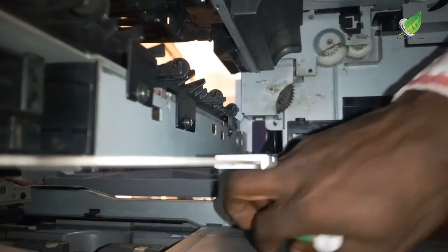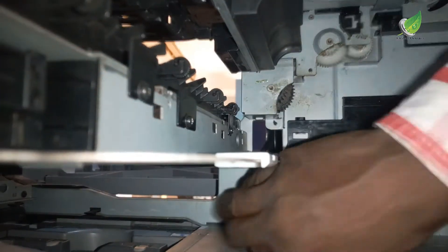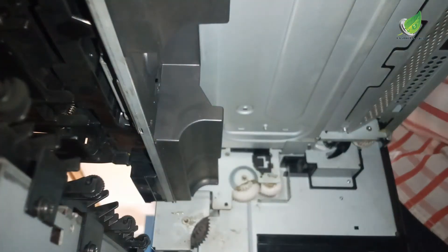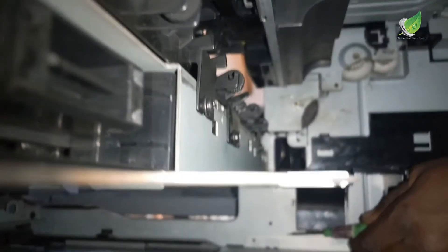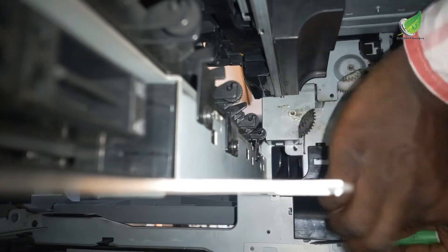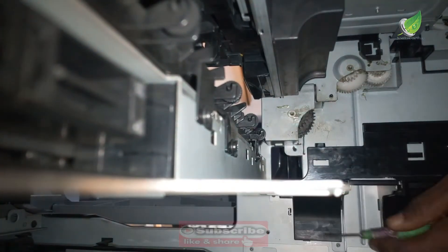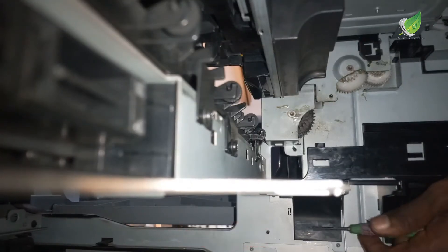To fix that, I'm going to push with my screwdriver the legs of this black plastic back inside the way they ought to be, so that the white gears can engage with the gears on the printer. I'm going to pull it out a bit so you can see what I'm doing — this is the leg I'm talking about, and I'm gently going to push it inside. Okay, it is inside right now.